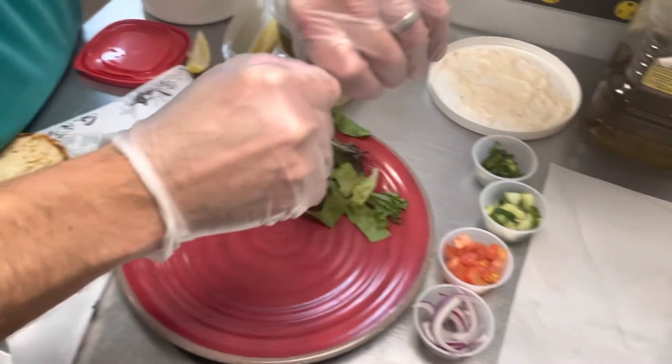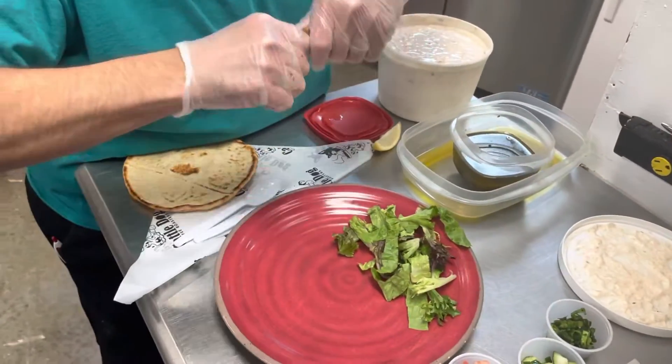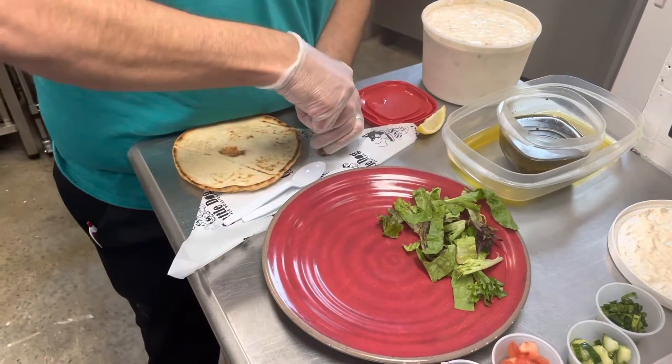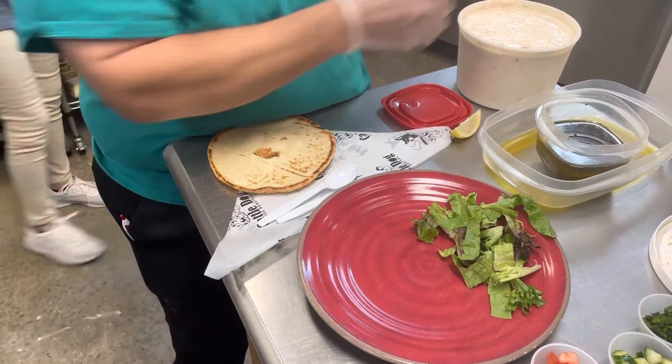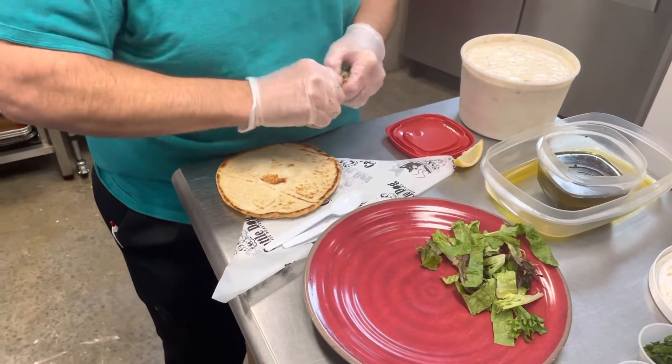Most important thing — take that chicken right off the skewer, so that way no one hurts themselves. You don't wanna bite into that. It's not fun.